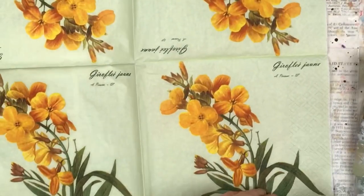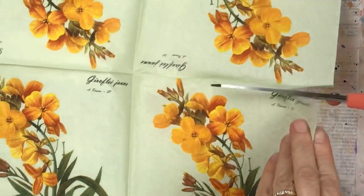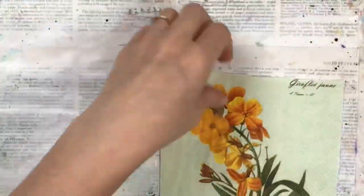Hello my crafty friends! Card number seven in my full deck challenge is going to be another one that's quick and easy.